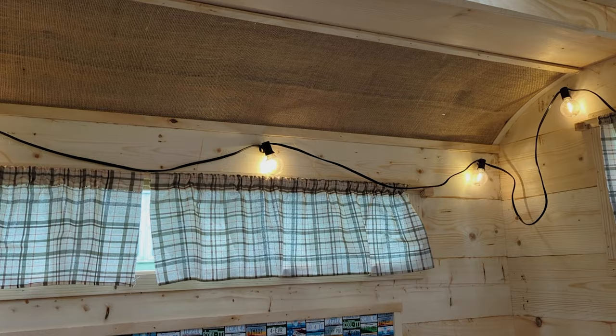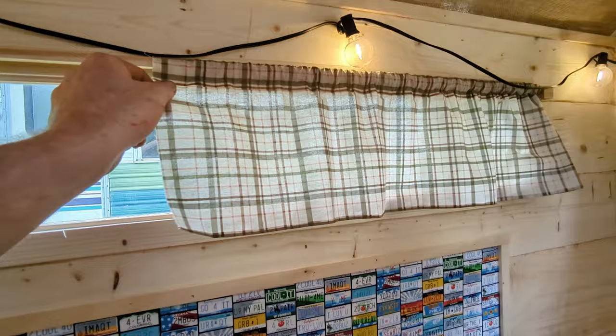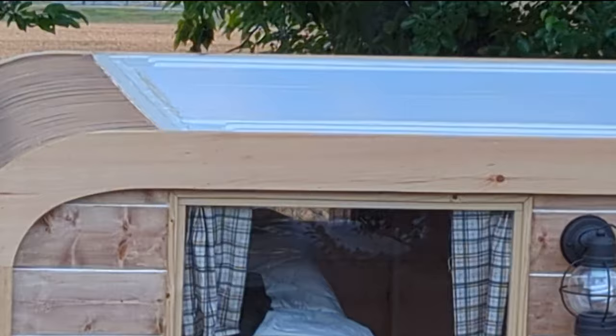For the front and rear ceiling curves, I trimmed burlap fabric with thin strips of pine. There's not much to the curtains, but they get the job done.